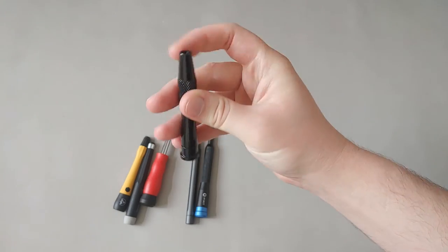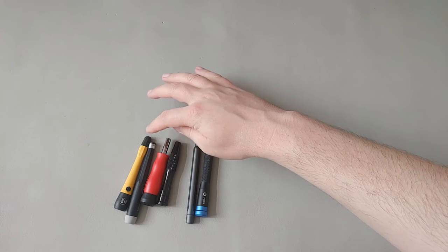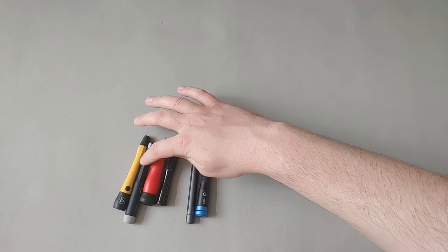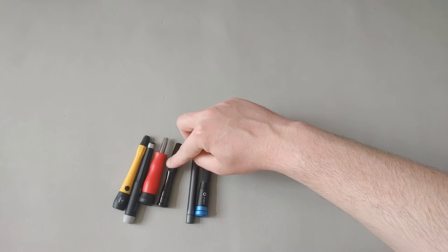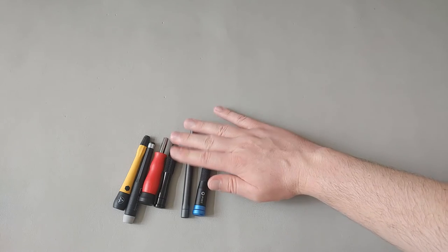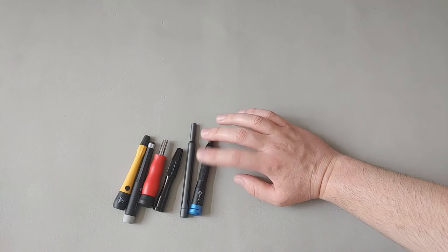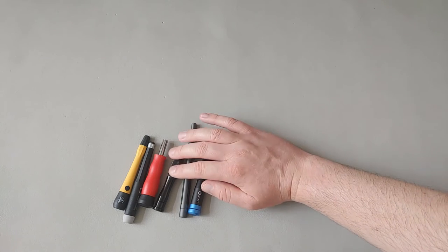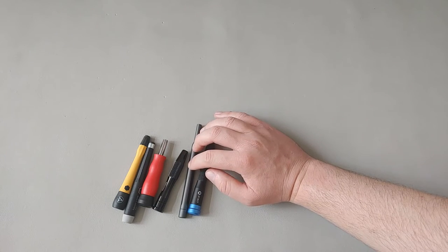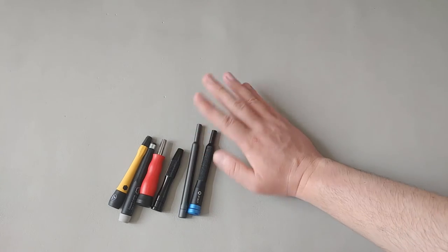The Tecton magnetic handle appears to be some kind of metal — possibly aluminum. So to summarize materials: three of these use a plastic handle and three use what appears to be anodized aluminum. The iFixit is likely anodized aluminum, the Tecton magnetic may also be anodized aluminum, and the same goes for the Xiaomi Wera.